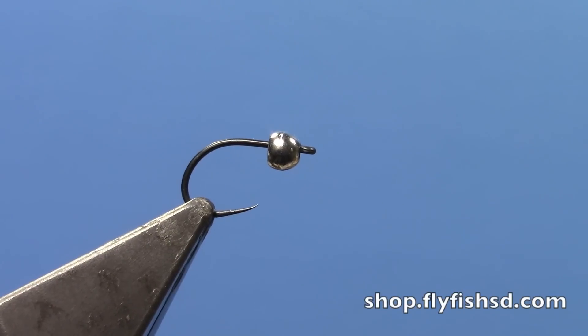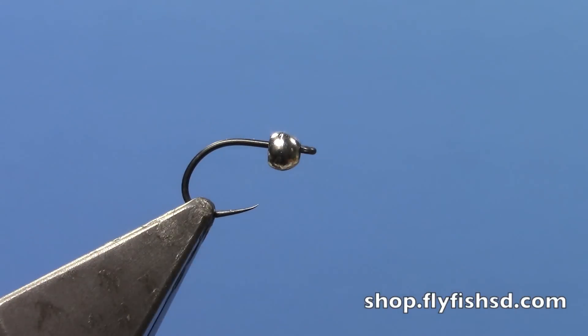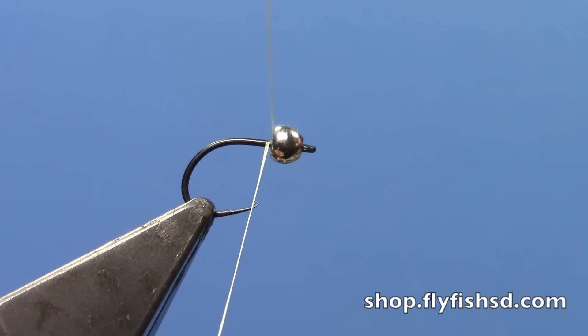Hey, this is Hans from Dakota Angler and Outfitter. Today we are going to do another video featuring the new Vivas body quills — a really cool plasticized or mylar-type thread that gives you some translucence and creates a really cool looking body on nymphs, wet flies, and dries.